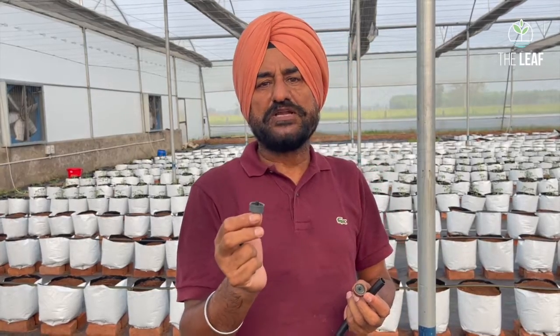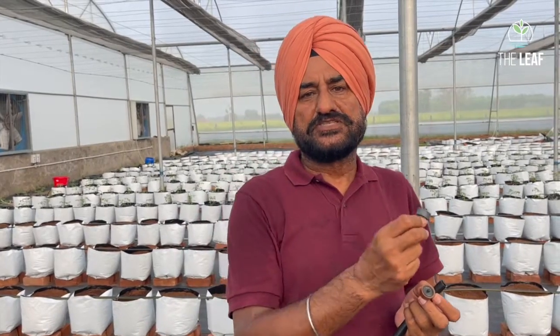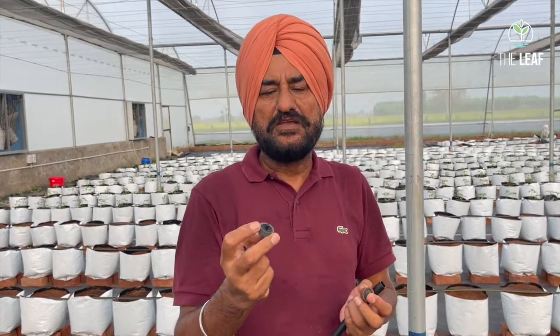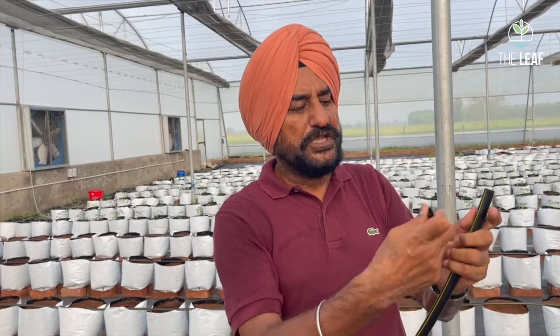The pressure-compensated emitter delivers exactly four liters per hour regardless of whether pressure is high or low. It also stops dripping immediately when the system shuts off. The emitters are color-coded: brown is four liters per hour, gray is also four liters per hour, red and green range from two to eight liters per hour. You simply press the emitter into the punched hole and a click confirms it is fixed.